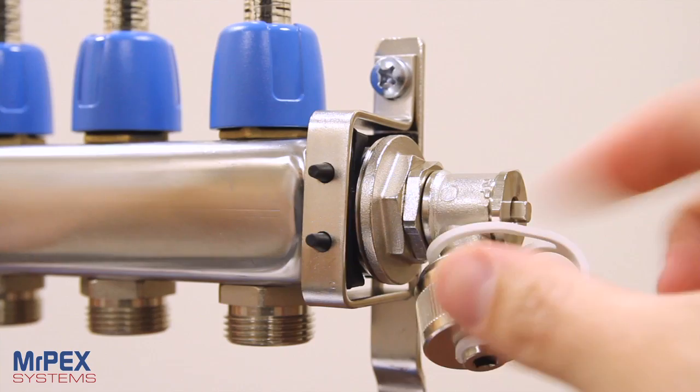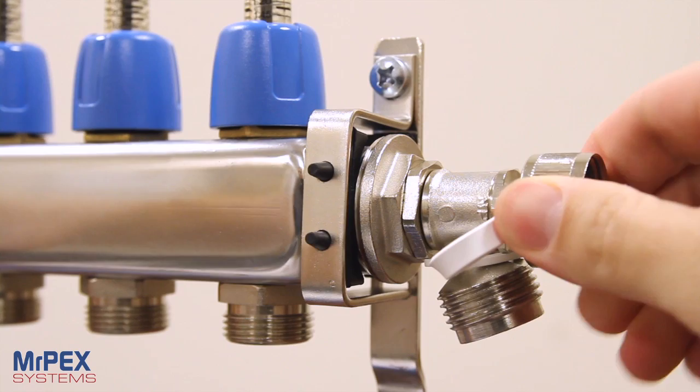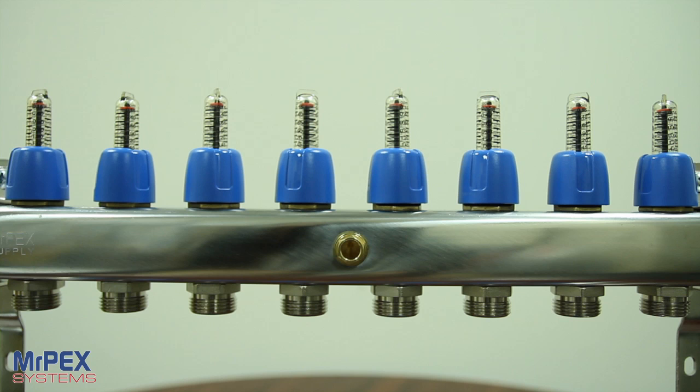For easy purging and filling, the supply and return manifold bodies have a multi-function swivel end cap. Simply unscrew the cap and turn it over to use as the key to open and close as necessary.